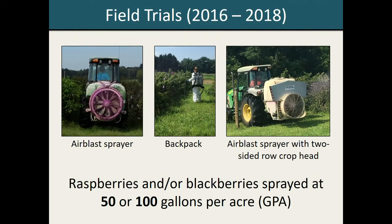Over the course of the past three years, we have sprayed raspberries and blackberries with insecticides at both a 50 and 100 gallon per acre application rate. We've repeated these trials using different types of equipment, including an air blast sprayer, a CO2 powered backpack sprayer, and an air blast sprayer with a two-sided row crop head attached.